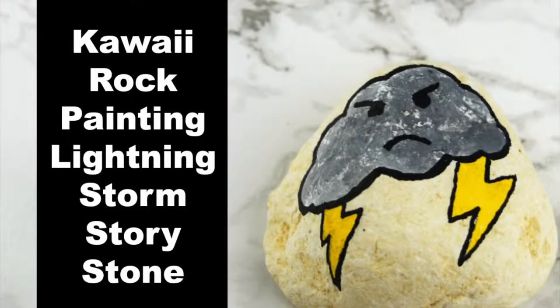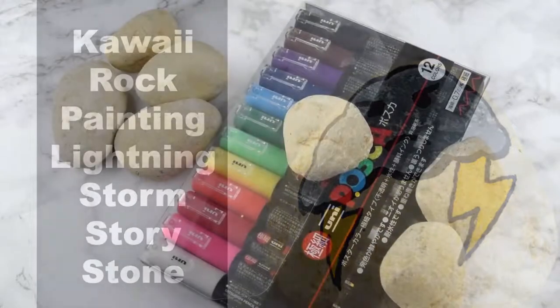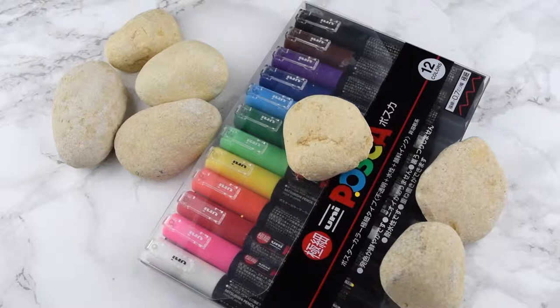Thanks for joining us on Ruffles and Rain Boots today. We're doing some rock painting, making our lightning storm kawaii rock.